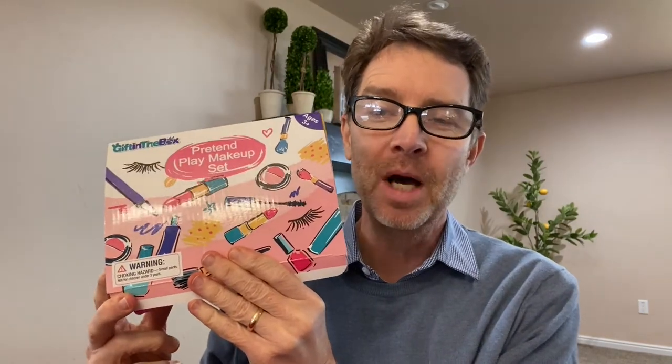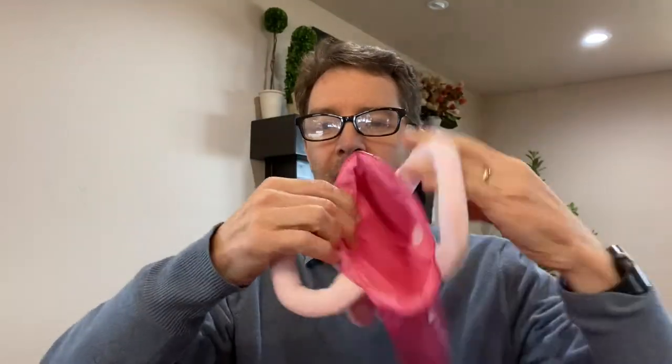So I'm going to unbox this little makeup set so that maybe you can buy it for your daughters for Christmas or birthday and they will love you for it. The first thing I find out of the box is a little purse with a flower on the front so they can put all their makeup inside.